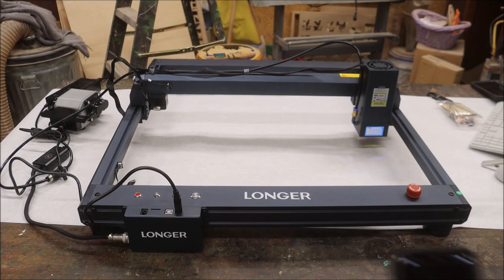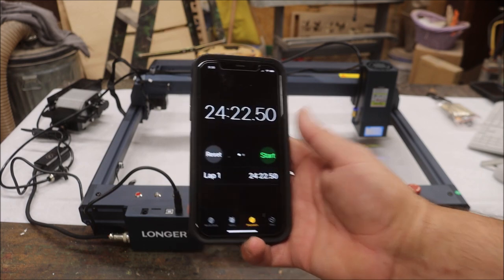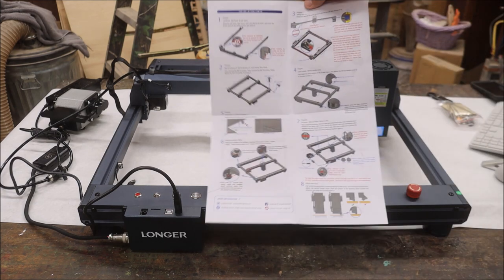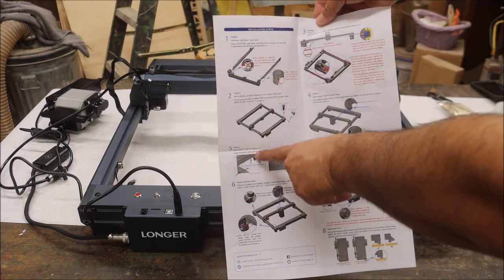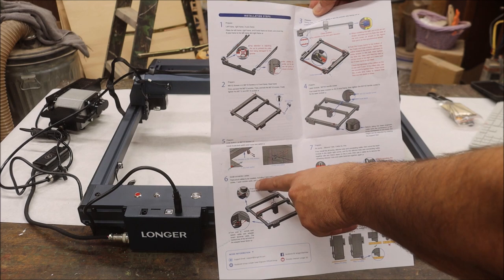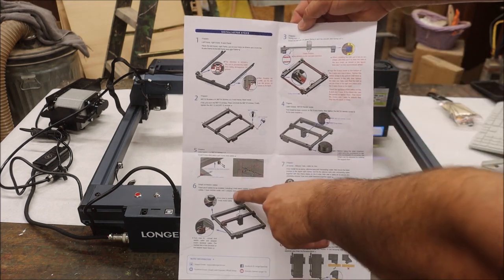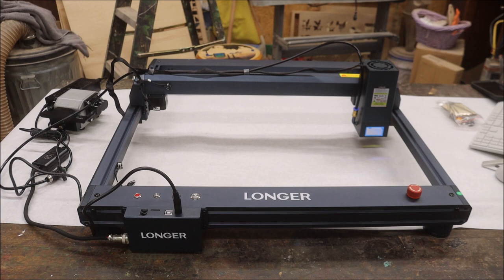First thoughts: I got it done in 24 minutes and 22 seconds — almost 23. Not bad. I did have to go back because I skipped a step. The directions don't flow — it says one, two, then three is over here. I went down to five and six, then realized I'd missed a step, went back to three and four, then did five, six, seven and eight. Done. Only took me about five extra minutes.